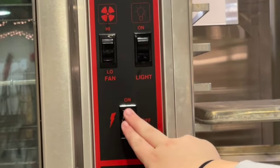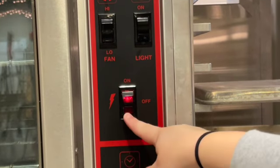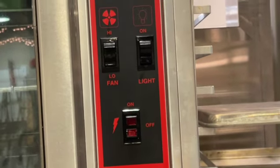Remember the switch is tricky, so remember to push it to the middle. You should not see a light. If you push it all the way down it'll go on standby — we don't want it on standby, it's not off. So push it to the middle so it is off. And that's how you use the convection oven.